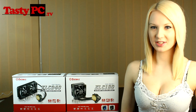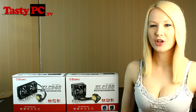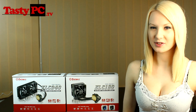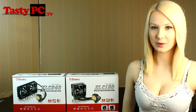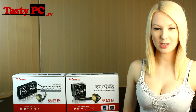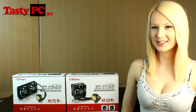Hey, I'm Lauren from TastyPC.TV. Today I'll be taking a look at Enimax's brand new liquid cooling solutions. There are three variations but I'm going to be looking specifically at the ELC120 and the ELC240. I'm going to be taking a look at these over two videos. In this video I'm going to be doing an unboxing slash overview and in the next video I'm going to be testing their performance and seeing how they compare against the H100. So it'll be interesting to see where they place. Let's get started.